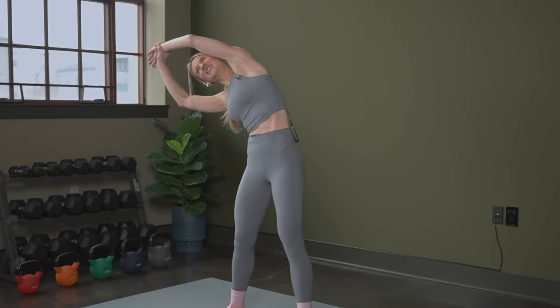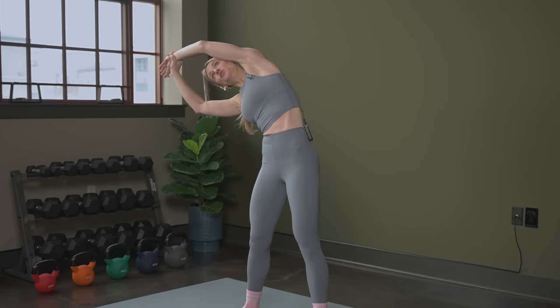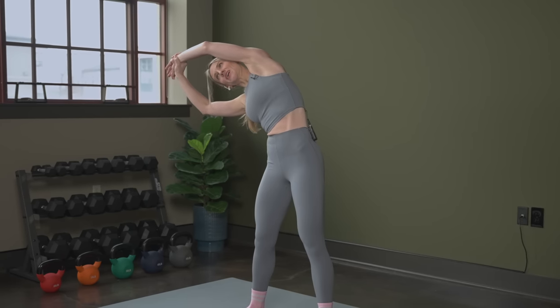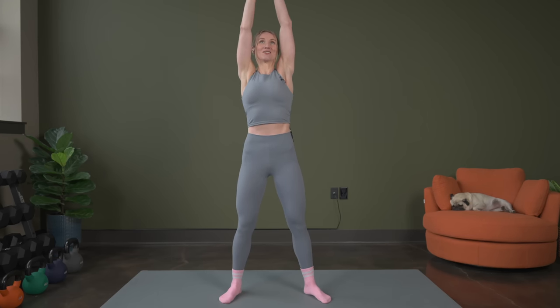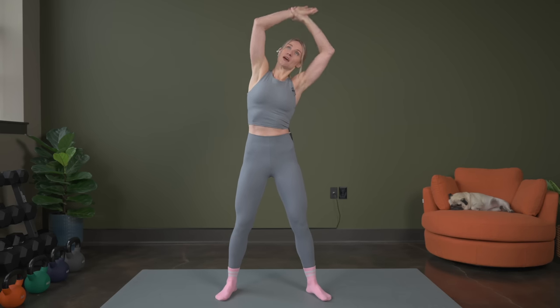And as you exhale, you can try to take it a little bit deeper, really stretching out, elongating as you reach up and over. We're just going to switch sides in three, two, and one. Reach it up nice and tall to center, and let's switch it over — holding on to your wrist up and over.